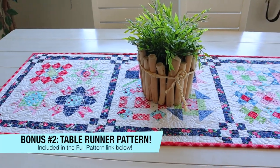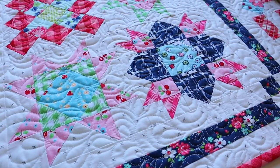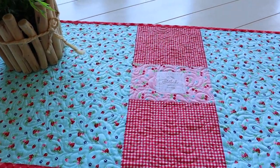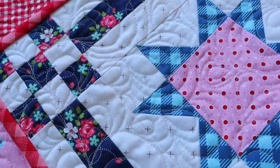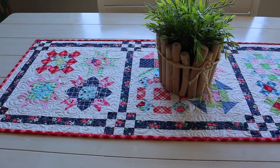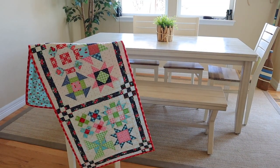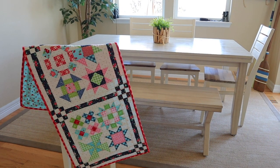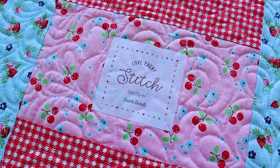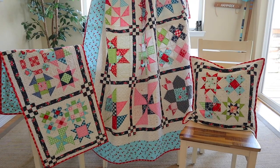I also thought it would be fun to make a table runner, so I took all of my six and a half inch blocks, sewed them together, and added that same sashing just like on the quilt. Then I did some fun quilting — I stepped out of my comfort zone and did a clamshell pattern on my Juki TL 2000. I love having fun with quilting on smaller projects because it's less intimidating than an entire quilt. You could also use three twelve and a half inch blocks or mix twelve and a half inch and six and a half inch blocks to make it totally unique. I also put a personalized tag on the back from my Sweetwater Tags subscription — such a fun way to personalize your quilts — and I did that same backing and binding on the table runner as well.